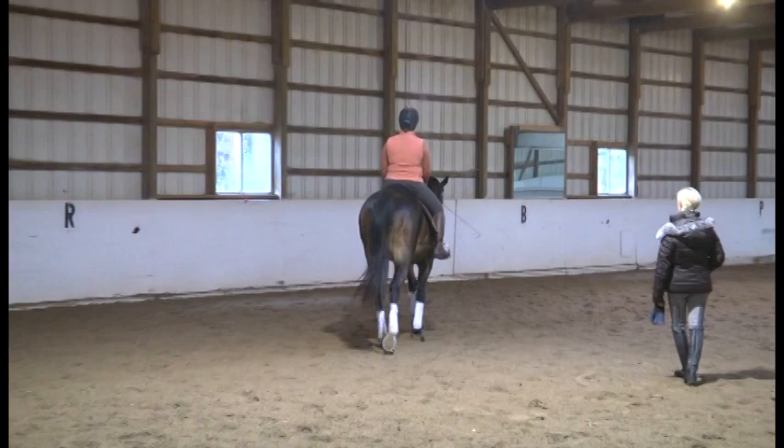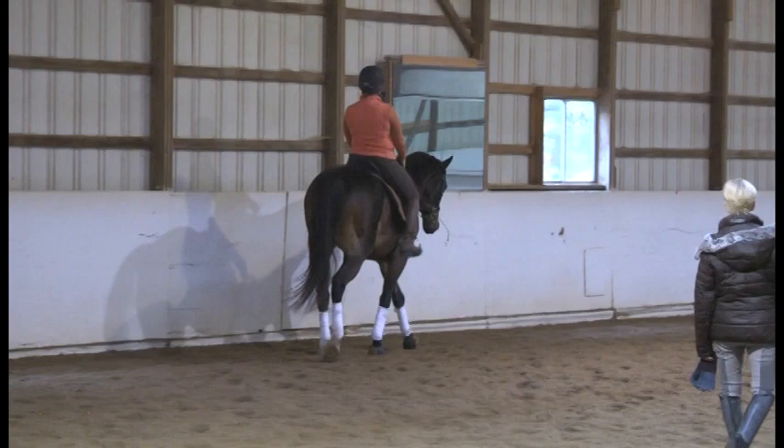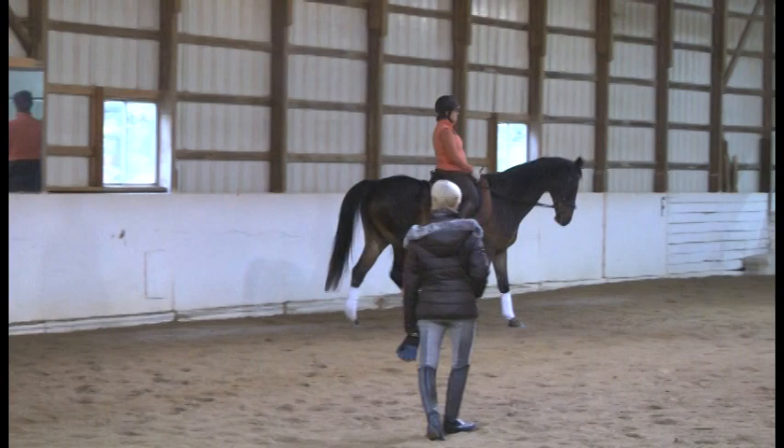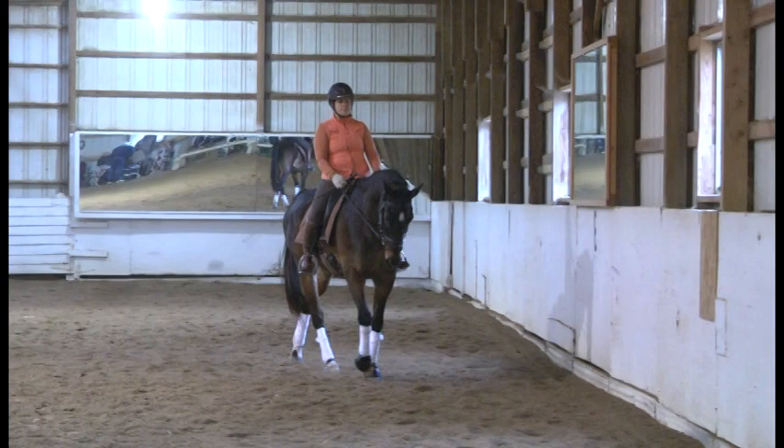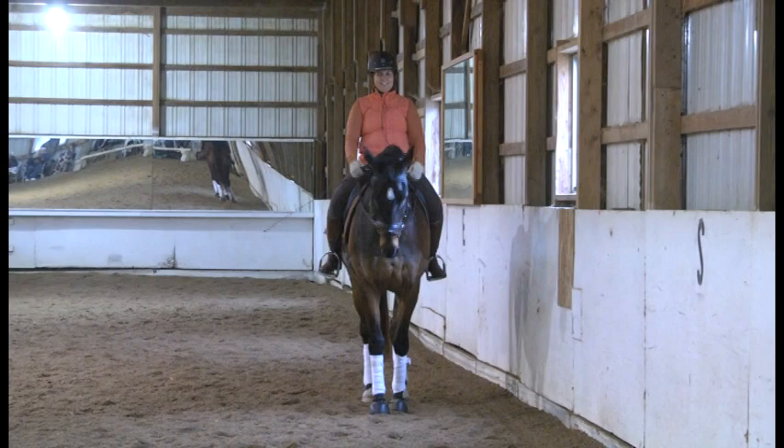Nice steady hands, thumbs up, press forward with your seat. Go back again and think about the connection of the shoulders back, the strength through the abs, and the push forward from the seat — really balance your core like that. Lower legs staying right where they are. Hands are in a good place now — come again to a halt.